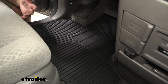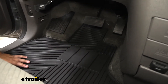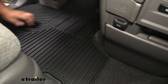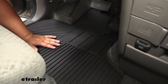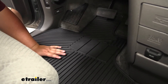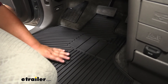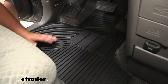Our mats are custom fit so they do hug the floorboard very well in the front of our Odyssey, so we don't have to worry about cleaning our carpet all the time. Our floor mats have these nice raised sides with raised channels in the middle, which keeps any dirt and debris on our mat. The raised channels keep water or debris underneath our feet so we still get that nice foot grip when we're driving.